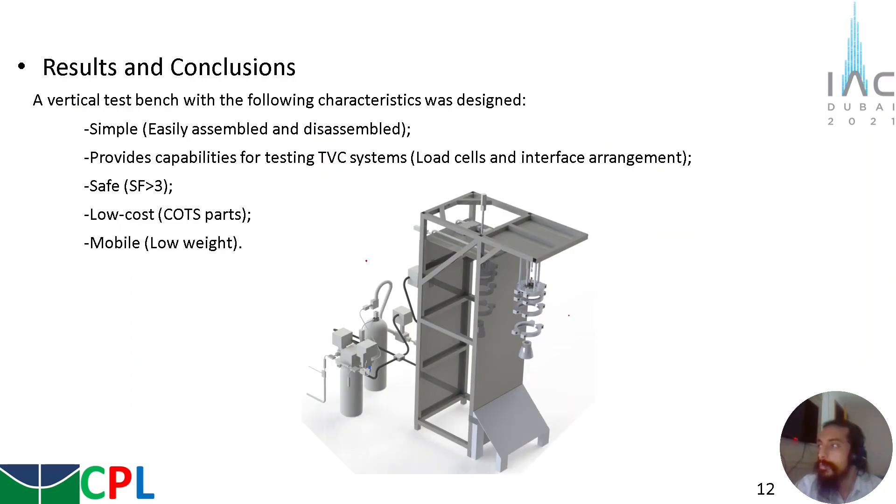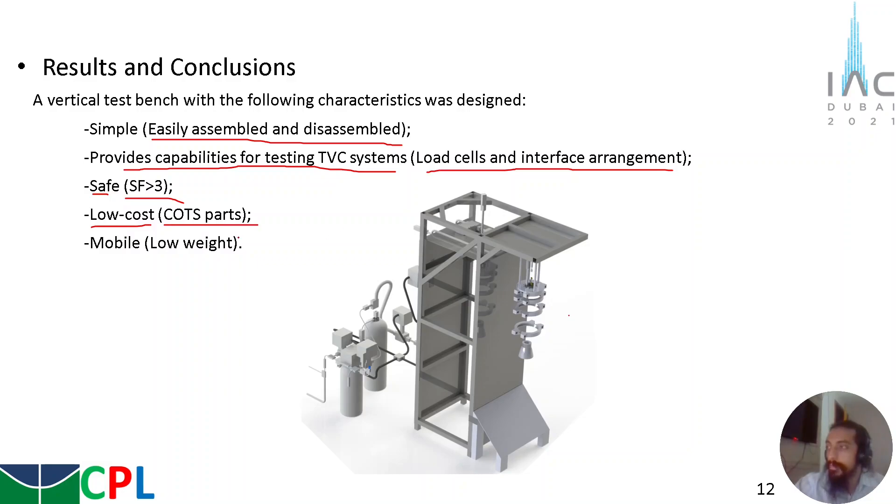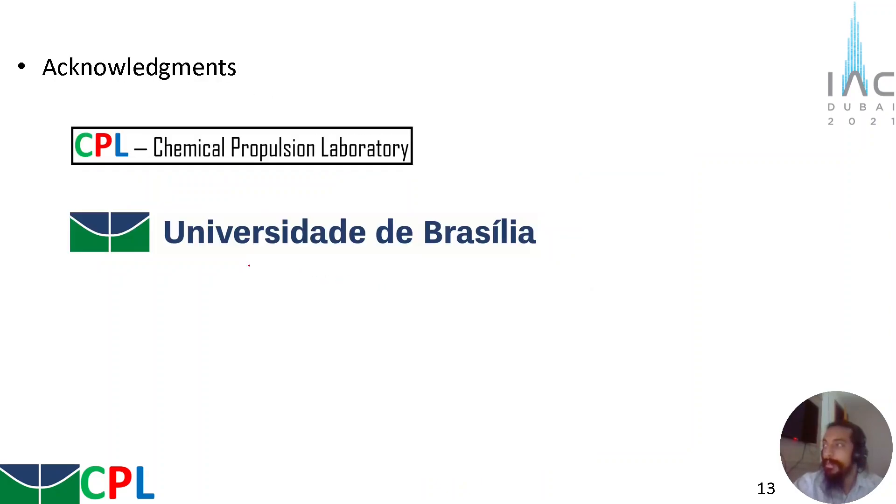With this design, a vertical test bench was provided that is simple — easily assembled and disassembled with a low number of components. It provides capabilities for testing TVC systems, with a load cell and interface arrangement capable of gathering thrust data in 3 directions. It is a safe structure with a safety factor of 3, has low cost since we use only cut parts and a low number of components, and it is mobile since it has low weight and can be easily moved to another laboratory. We thank the Chemical Propulsion Laboratory and the University of Brazil for the support. Thank you.